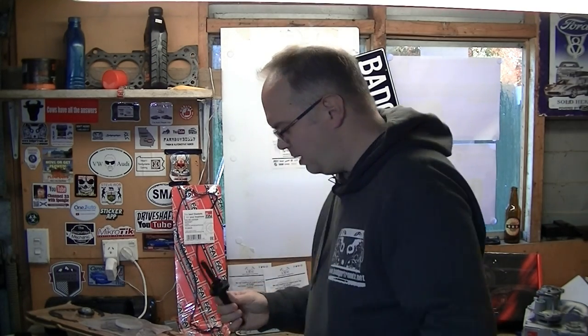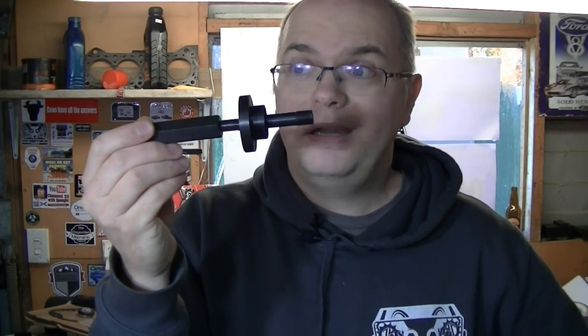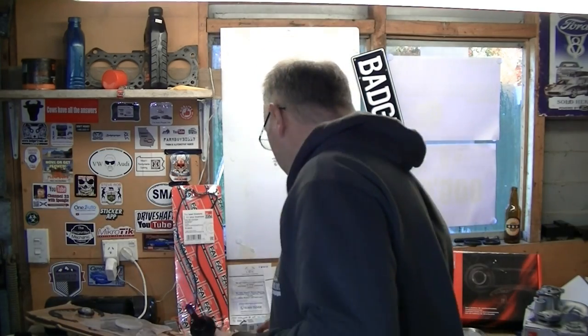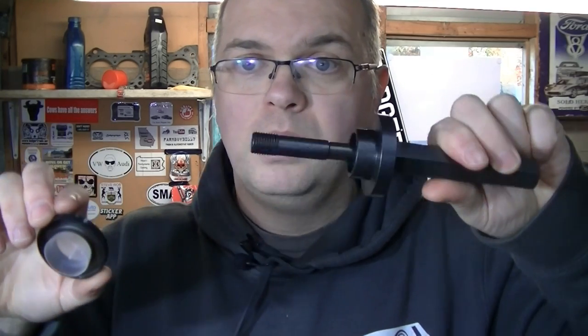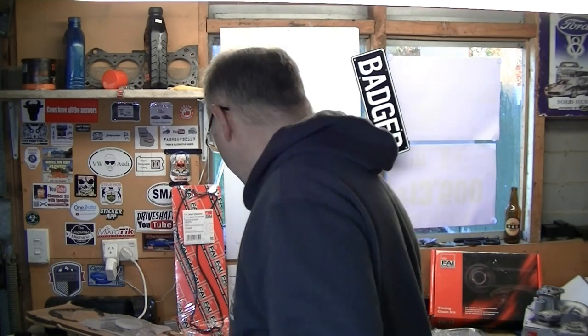The one tool that's probably the most critical to actually go and buy is this one here. It's got a threaded piece, a twirly-whirly, and a donger on the end. This is for aligning the timing cover so that when you mount the crank seal, it's mounted in the correct place. You've got to slide this on with the timing cover on loose and it aligns the cover — it stops it from leaking prematurely. That's the one tool that's probably the most critical. Get the right tools — they're not too expensive.